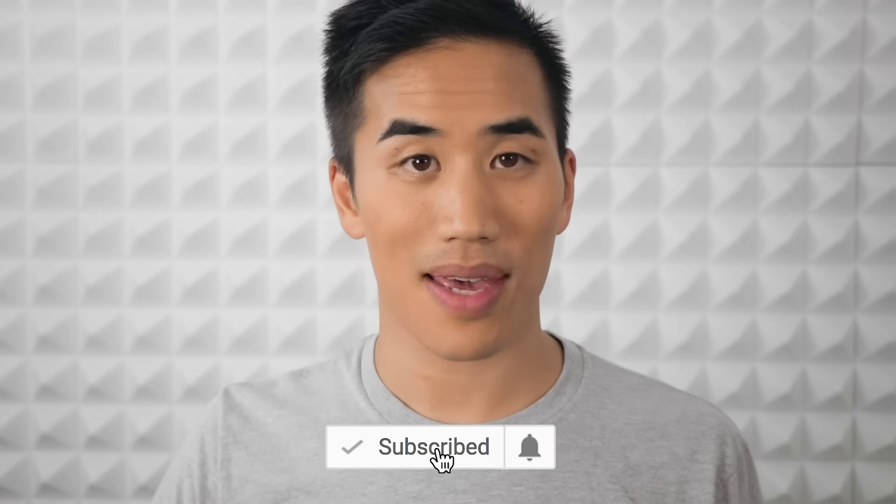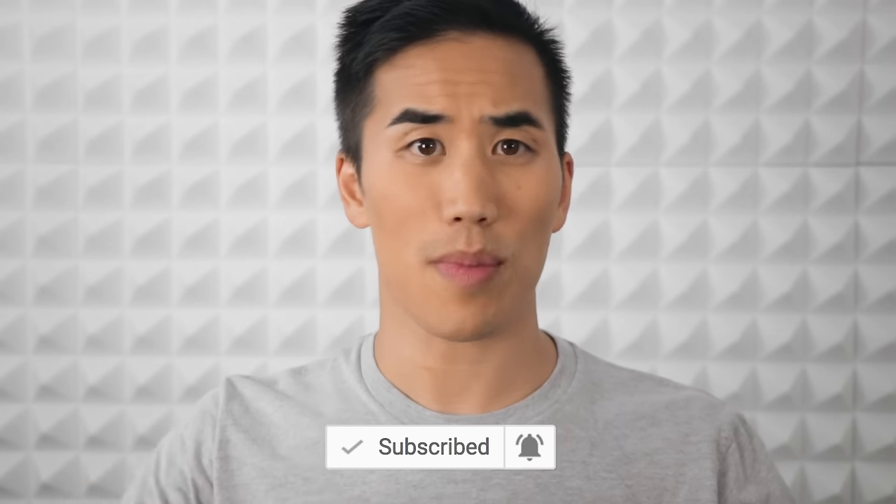Thanks for watching. Hit subscribe if you want to subscribe, and the bell if you want to be notified the moment I upload something new. Let me know in the comments what else you want me to talk about.